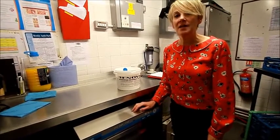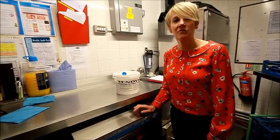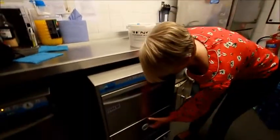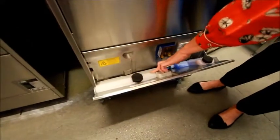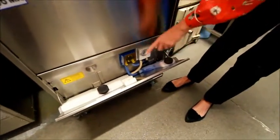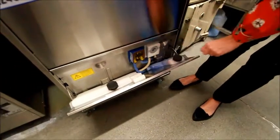You also need to check that the machine has detergent and rinse aid, just by opening the front lid. You lift up and pull down. You have your detergent and you have your rinse aid — both colour coordinated exactly the same as the old machines.